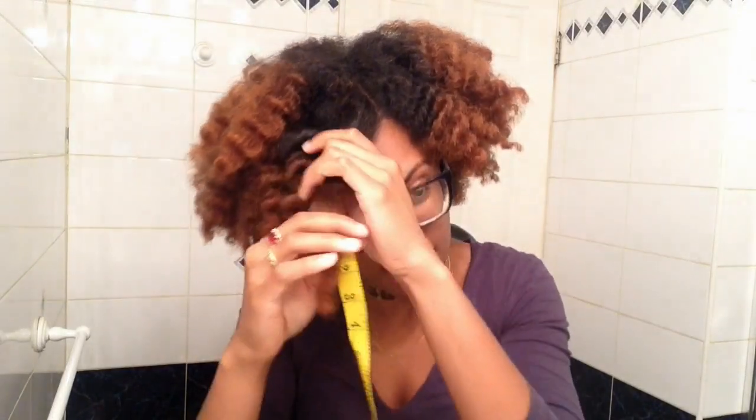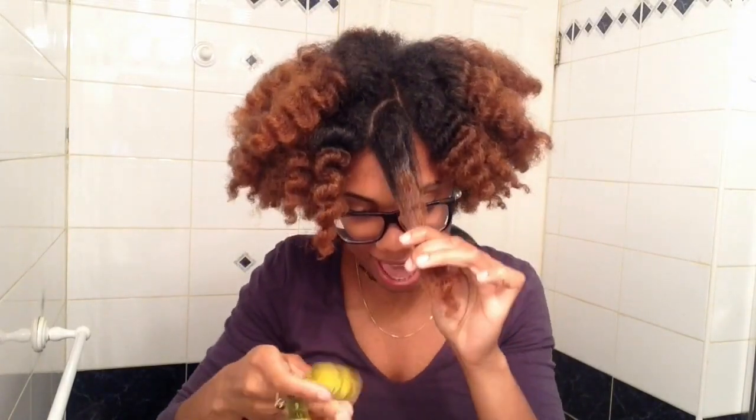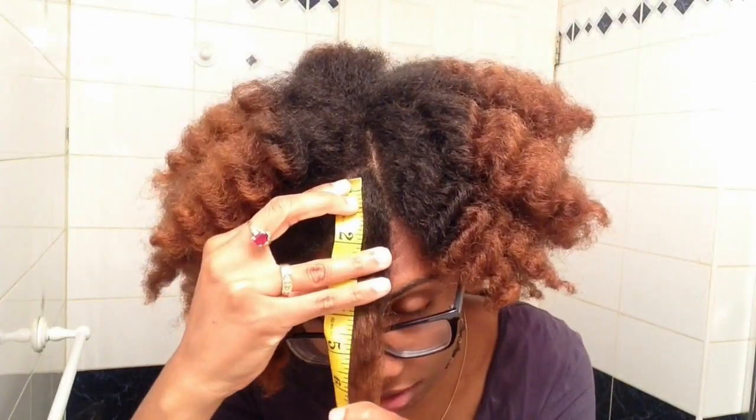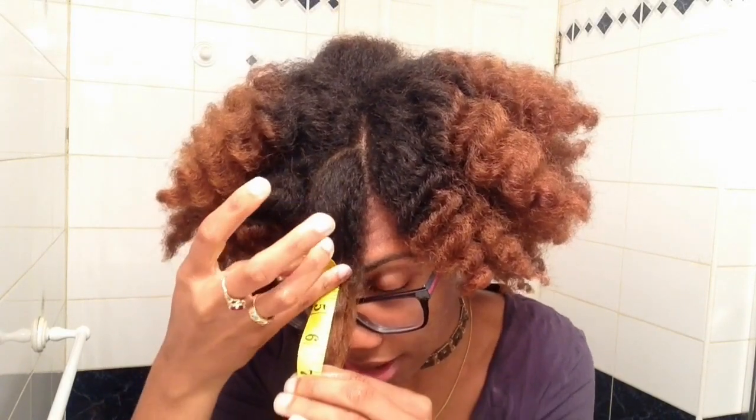I'm gonna do a little length check on the growth. Right now I'm ten months in without dyeing my hair, so I'm just going to check up on that. I've got my tape measure and I'm going to measure in inches how long the black part is. I'll stretch this front piece down, start from the root and go down until the black ends — and it's four inches. That's not bad — four inches in ten months.